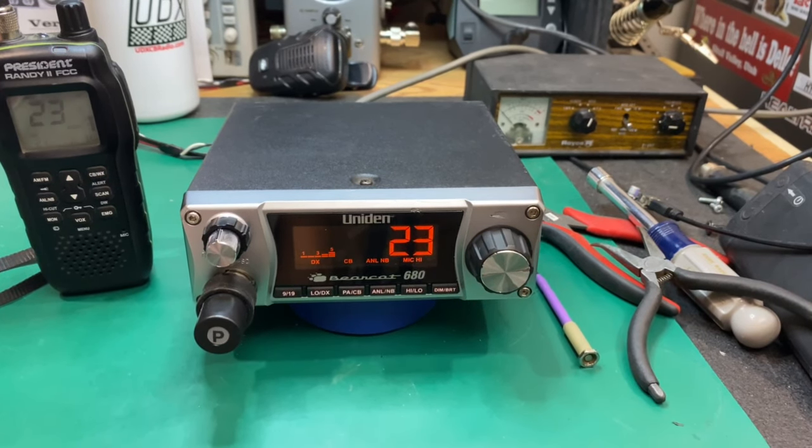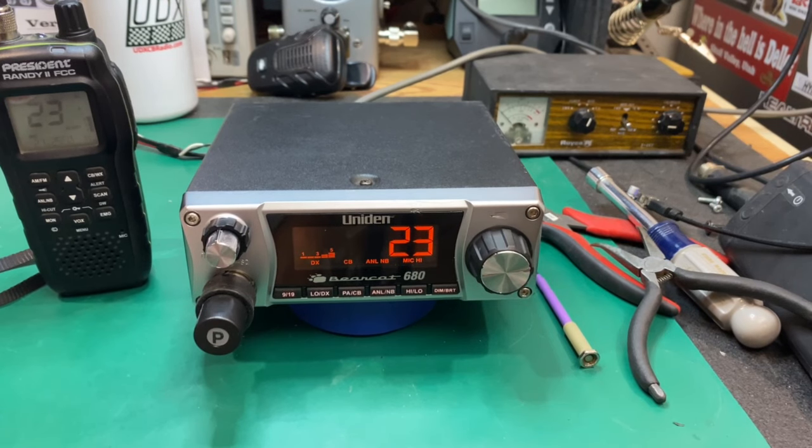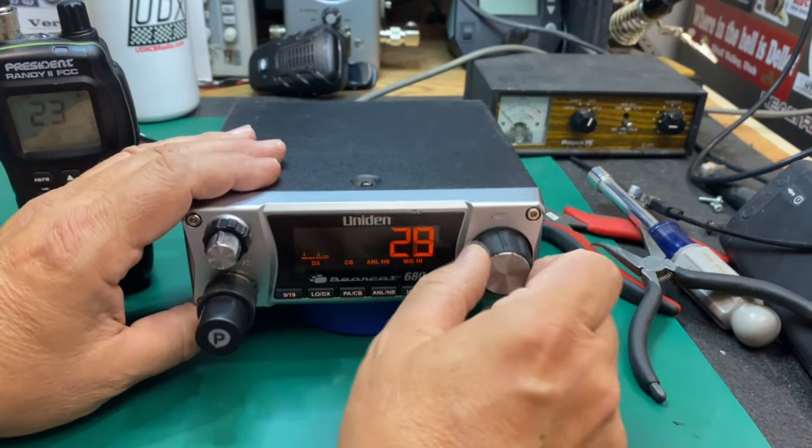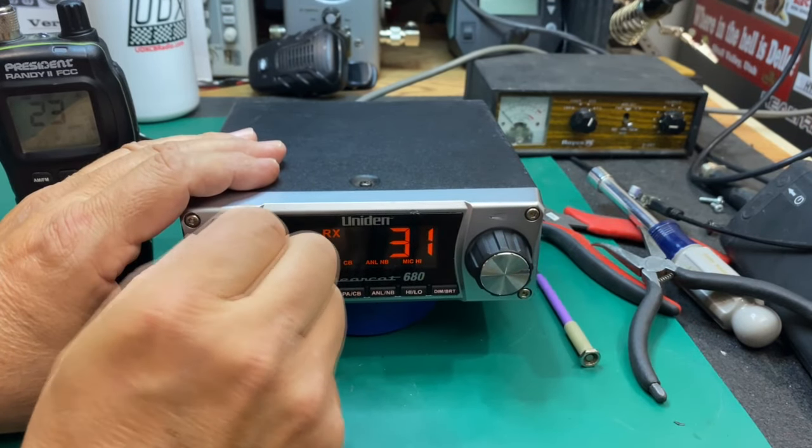One final note — this microphone that came with it is pretty hammered. I'm not sure if I'm going to fix that or not — if I decide to, I'll put it down in the description box. There you go — the Uniden Bearcat 680, the old bird poop special. We saved another radio from the landfill, and that's kind of really what it's about. It just had a jinky external speaker jack back there. It's an interesting radio for sure.